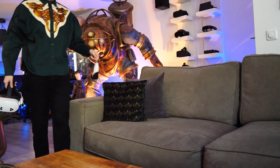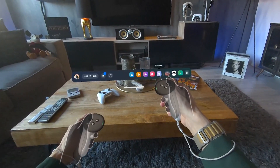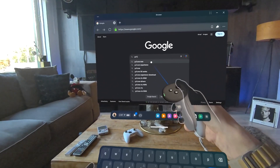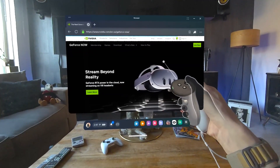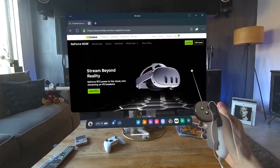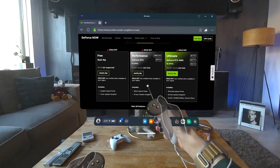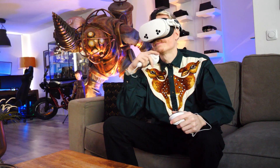First, grab your Quest and find a comfy spot where you want to play your games. Inside the headset, open the internet browser and use your virtual keyboard to head over to the official GeForce Now website, which I will also link in the description below. Once you've made it onto its landing page, click Join Now in the top right corner. From here, you can gain access to your very own cloud computer that handles all the heavy lifting.